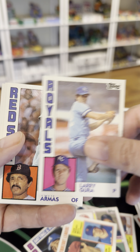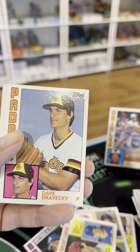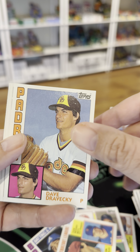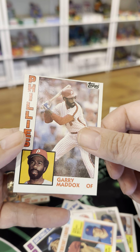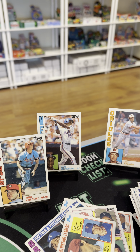Lee Mazzilli, Larry Gura, Tony Armas, Dave Dravecky — with two arms, I know I'm going to hell, sorry. Claudell Washington and a nicely centered Gary Maddox. All right, that's not a bad rack — I'll take it. Let me know what you think. Thanks for watching.